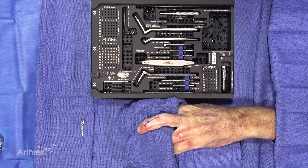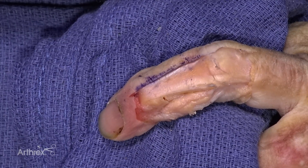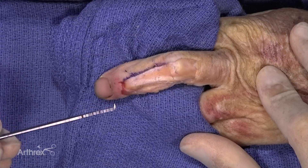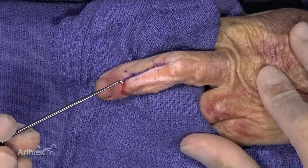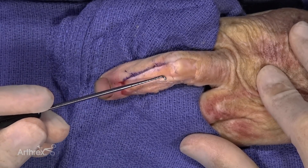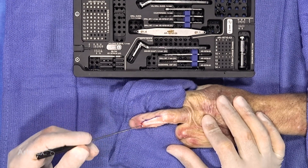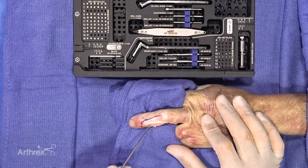We have a left hand specimen today. We're going to be plating the middle phalanx on the middle finger with a 1.4 millimeter mini frag set from Arthrex. This is not the approach I would normally use — I made it more extensile for demonstration purposes. With the middle phalanx, the confluence of the extensor mechanism comes dorsal, so you could put the plate dorsal, but it might irritate the tissues. Most people end up going mid-lateral.